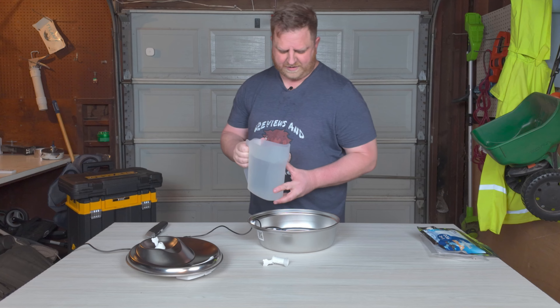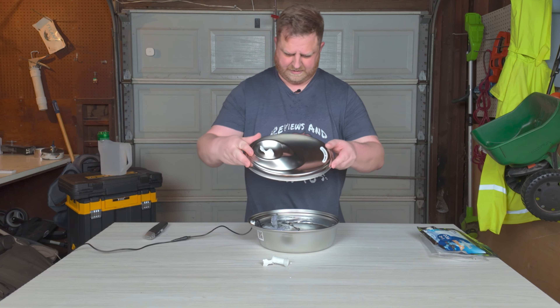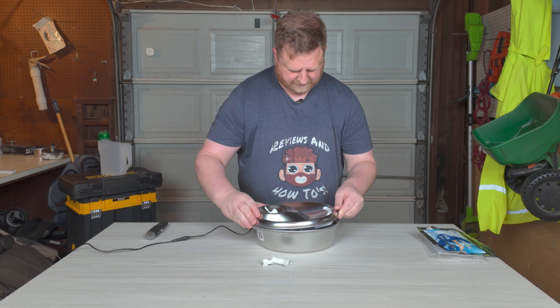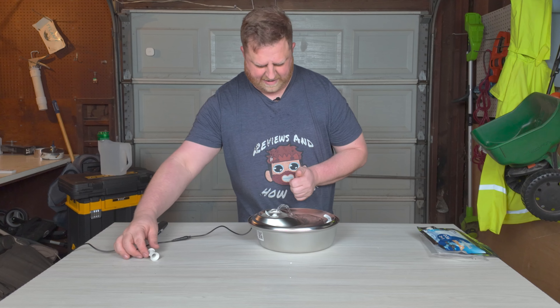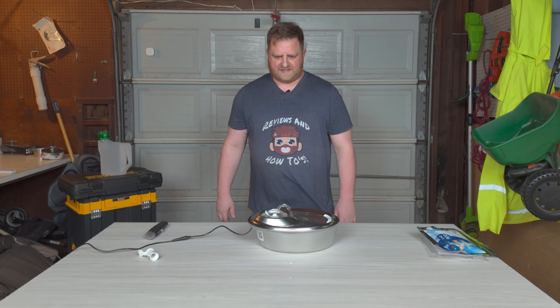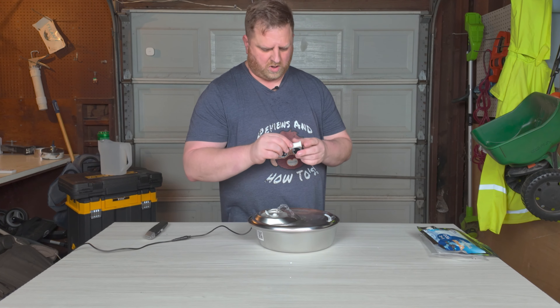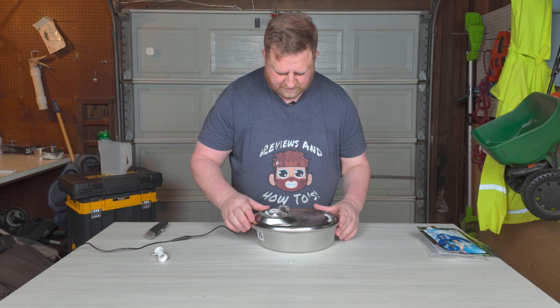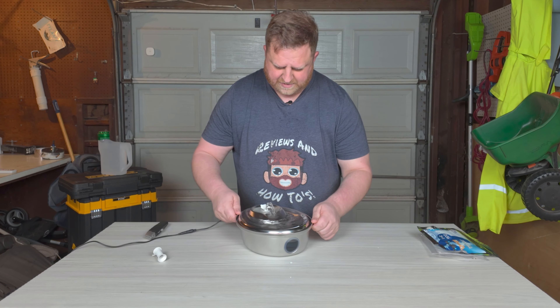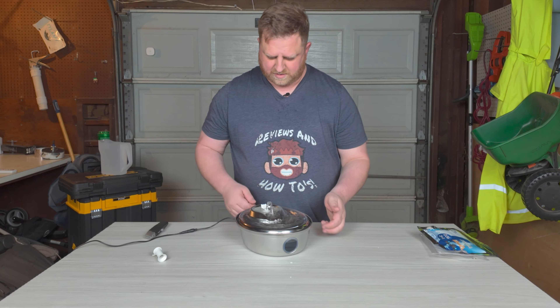We've got some water — let's fill her up and put this top on. Should line up perfectly. Woo-wee, look at that! Nice. So that is the first one. Let's go ahead and swap these out really quick to see what the other one looks like. There's the front — you can see that little thing you can see through.